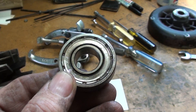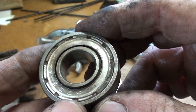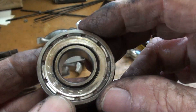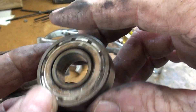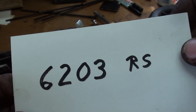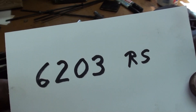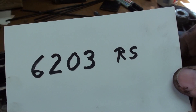Now, if you're a man my age, you will find that every year they put the numbers and letters on these bearings and other parts in a smaller size. Anyway, it's a 6203 — I added the RS on there for a rubber seal. It might even be a 2RS, but I'll just see what they have on eBay, 'FeeBay,' and order a couple of them.